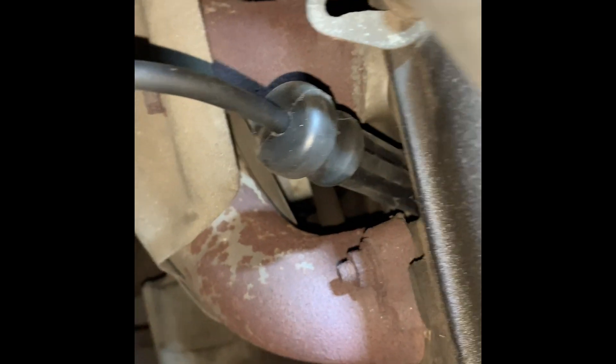Once ready, gently press the wire boot onto the spark plug, then insert the other end of the wire into the distributor cap. Please note: you do not apply dielectric grease to the end that goes into the distributor cap.